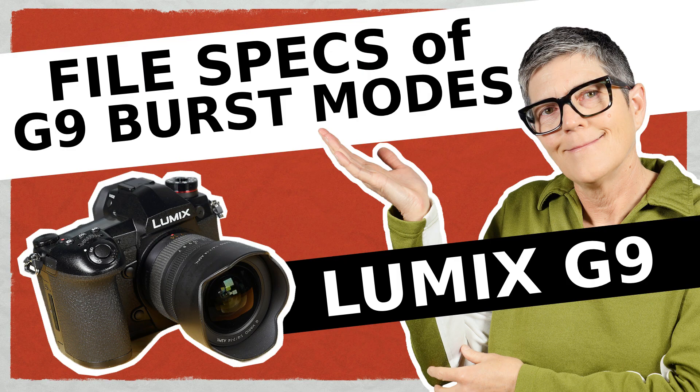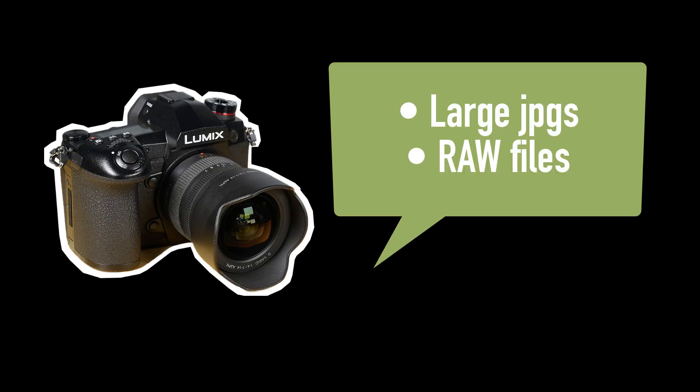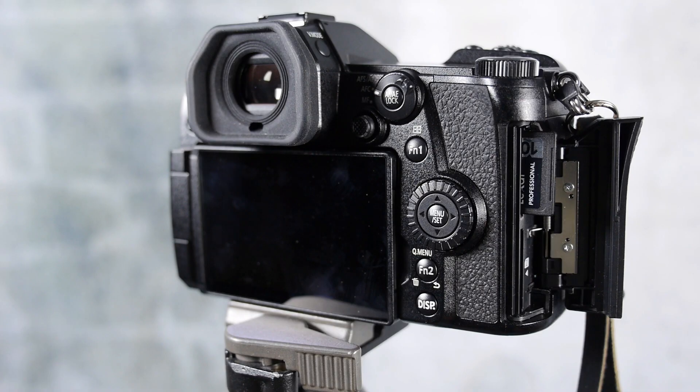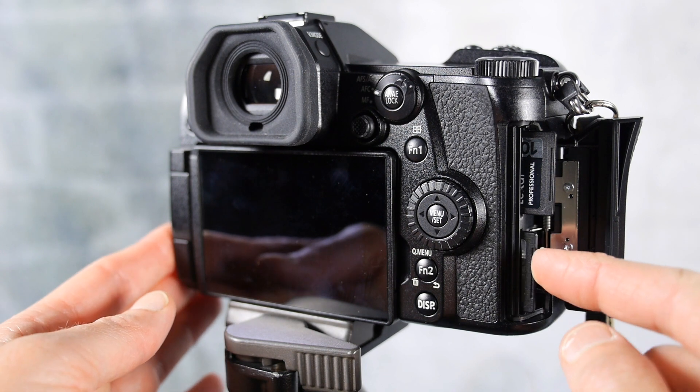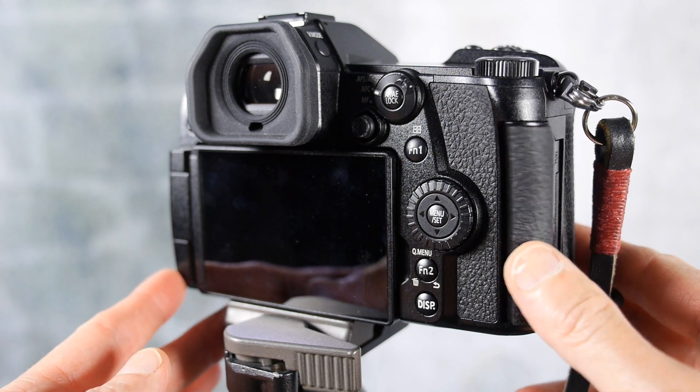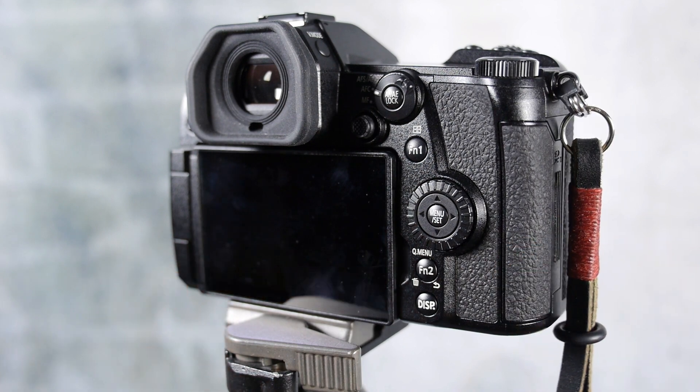Let's look at the Lumix G9 burst modes by the numbers. The Lumix G9 is capable of shooting large JPEGs and also RAW files in the super high speed burst modes — yes, you heard that right. Now there are some limitations of course, but they are easy to work around. With large sizes and ultra high burst modes, you're sure to fill up your memory card fast, and now I know why they included two memory card slots in this camera.